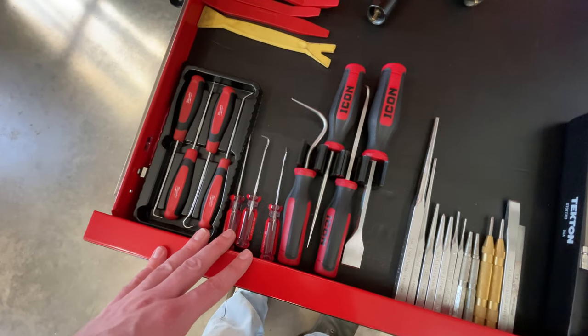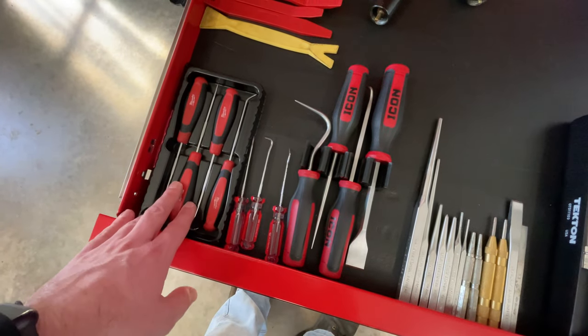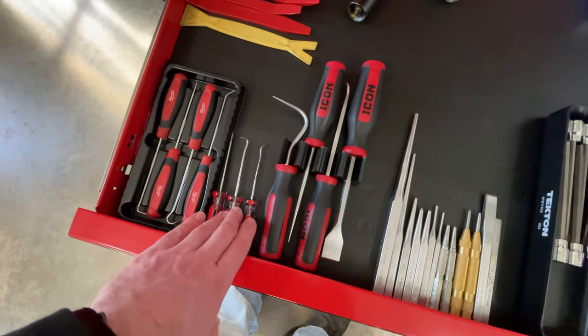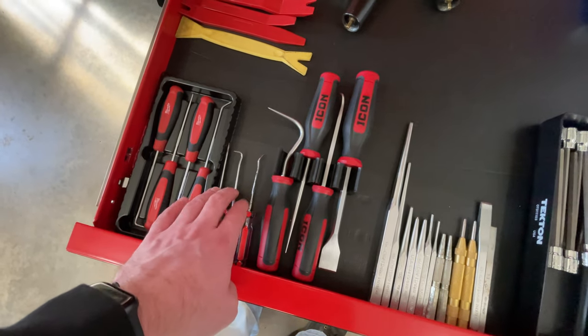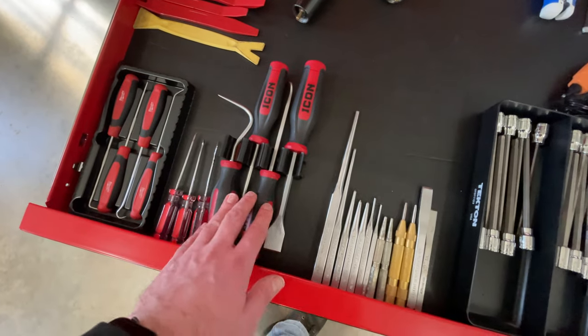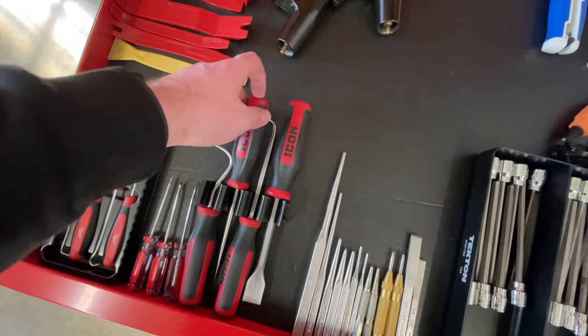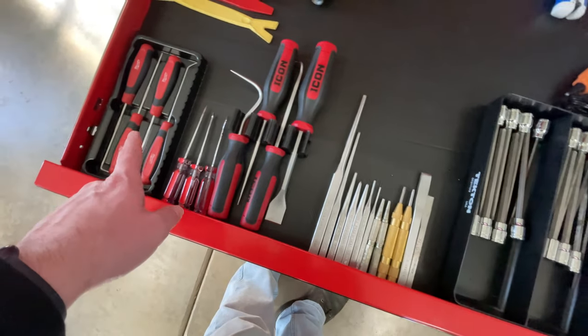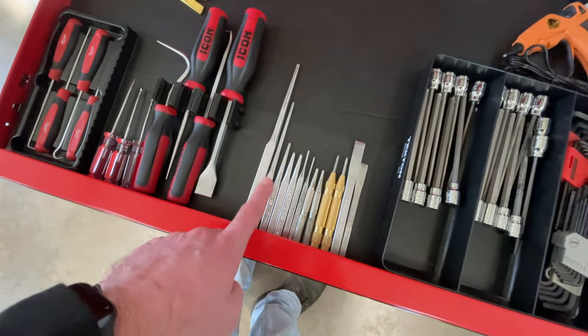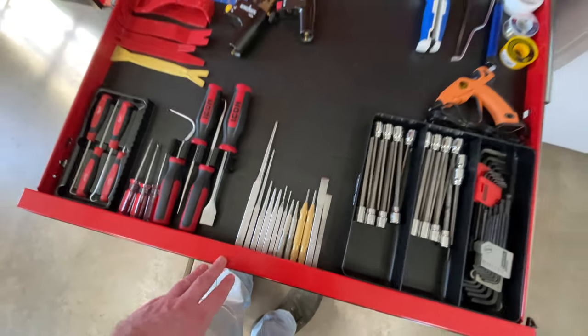I've got a various array of picks — the Milwaukee picks, some Cobalt picks I've had for a long time for the down and dirty work, and then I recently got these Icon ones which are a little more heavy duty and bigger, nice for stuff where you might actually break one of the smaller ones. And then I've got a small array of punches in here.